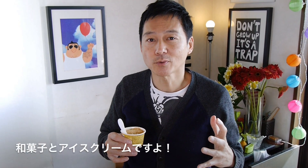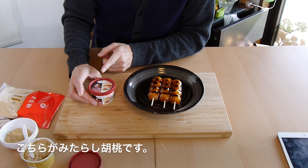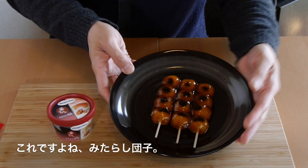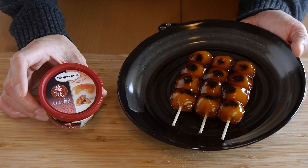Mmm. Oh yeah. Amazing. This is so good. No wonder everybody is buying this, because you get the best of both worlds — Wagashi and ice cream. Wow. The other ice cream says Mitarashi Kurumi, which means Mitarashi Dango combined with walnuts. So looking forward to that one as well.